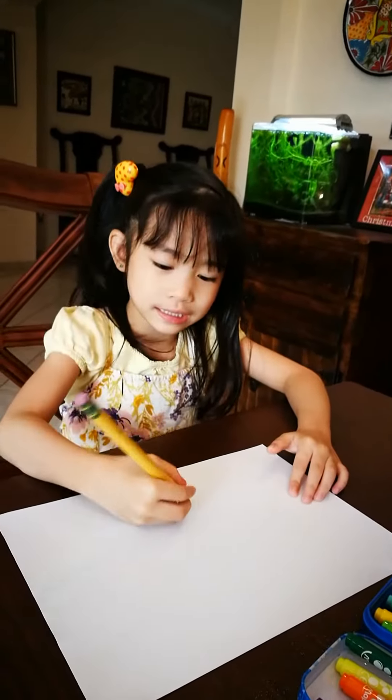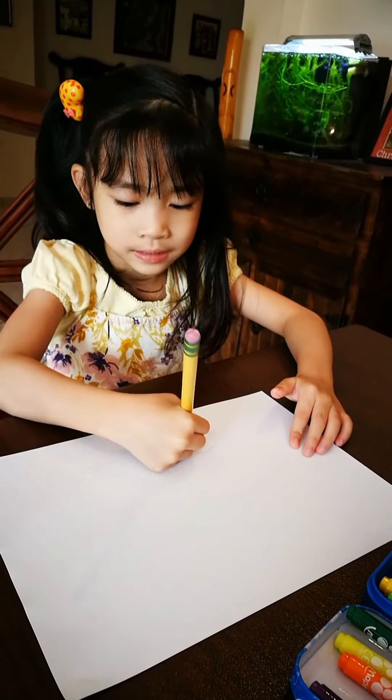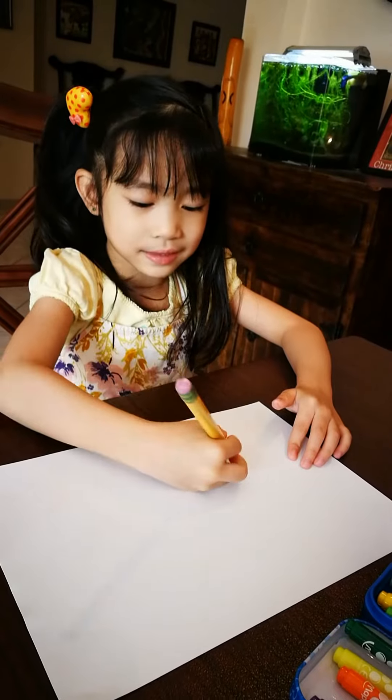First you grab this pencil. Then you draw a line. And it's a little fist.